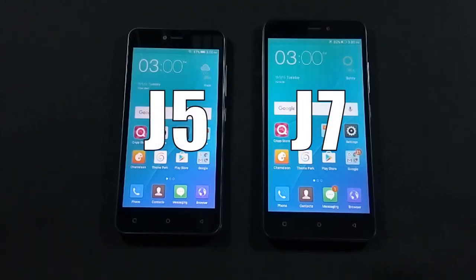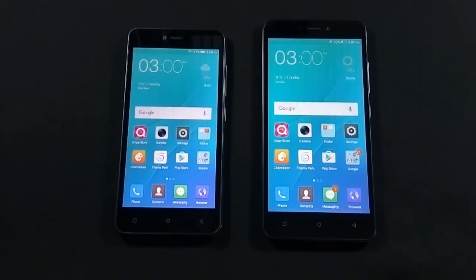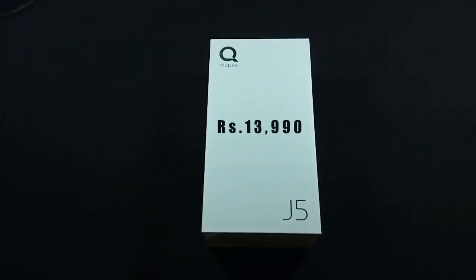QMobile Noise J5 is the latest phone from QMobile, which is the younger brother of QMobile J7. J5 design is very similar to J7 but specifications are lower than J7, which makes J5 a mid-range device. QMobile J5 is available in Pakistan for Rs 13,990.